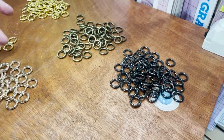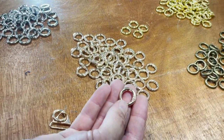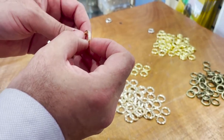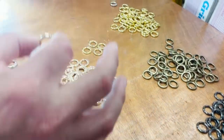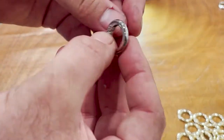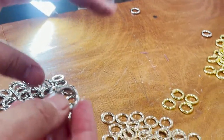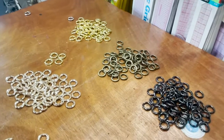We send them by 10 pieces, hundreds, or a thousand. 12 millimeter inside hold, 3.5 millimeter thickness — which is a little bit more than one eighth of an inch. It's on our website. You can use them for bag making, wallet chains, whatever you need. We currently have one size: 12 millimeter inside, which is half an inch.